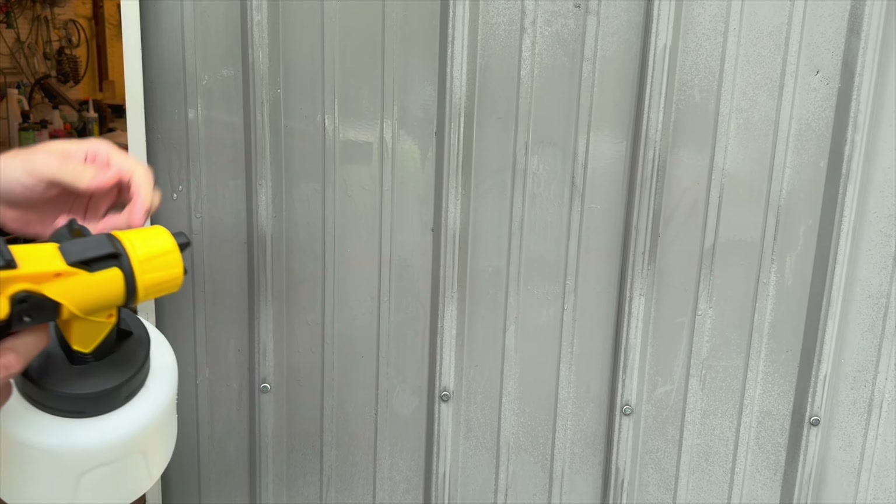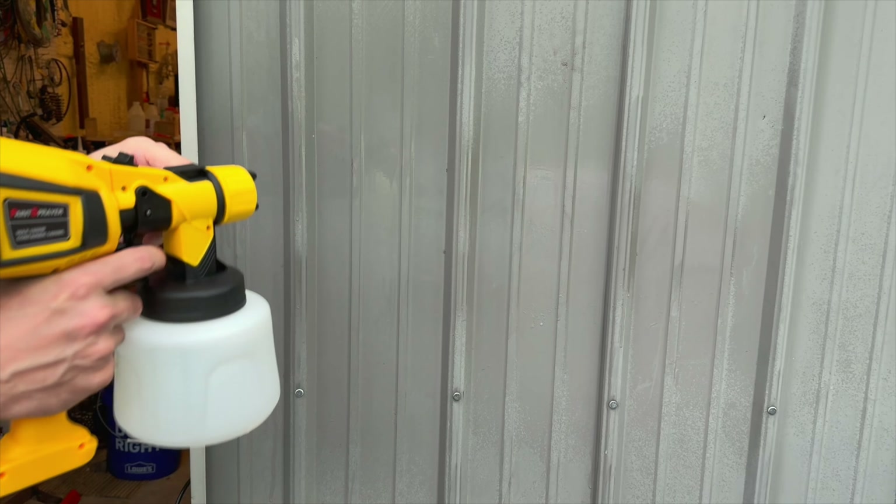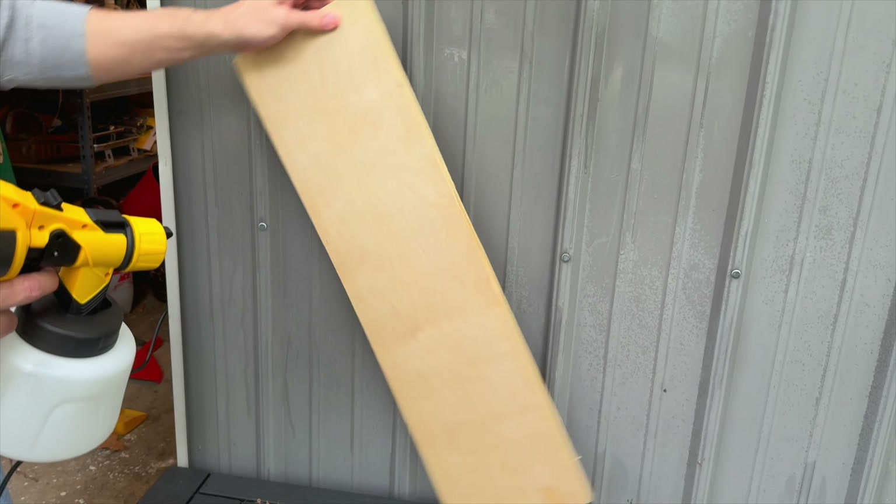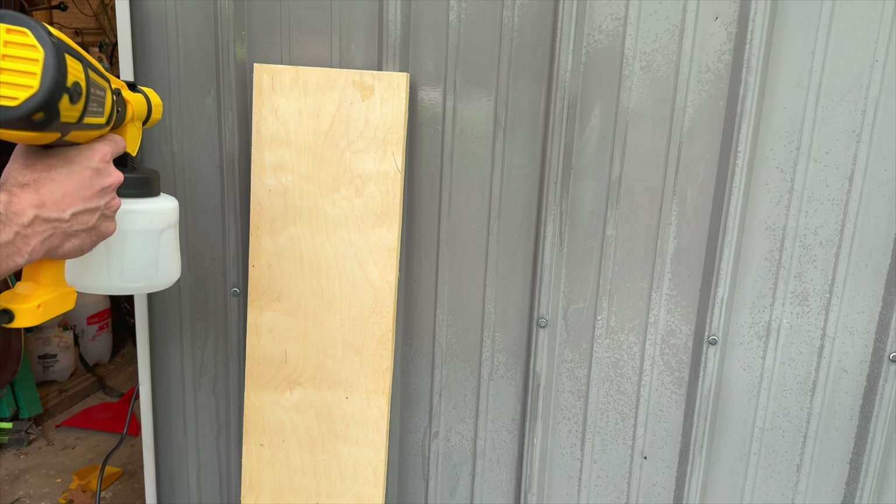Very well built from what I can tell. This would make a great Father's Day gift for somebody, especially if you want to get started into paint spraying. This seems like a nice solid unit. Let's go outside and test it and show you how it works.